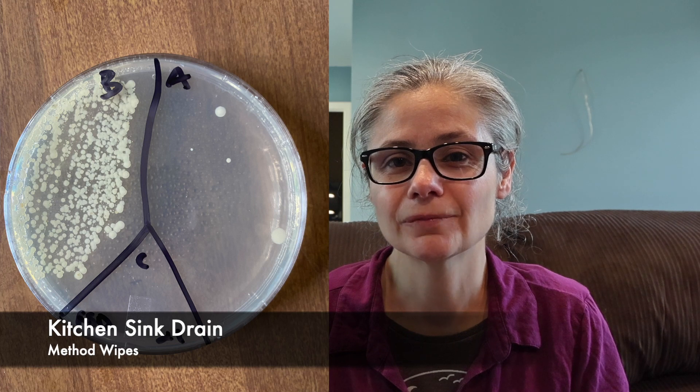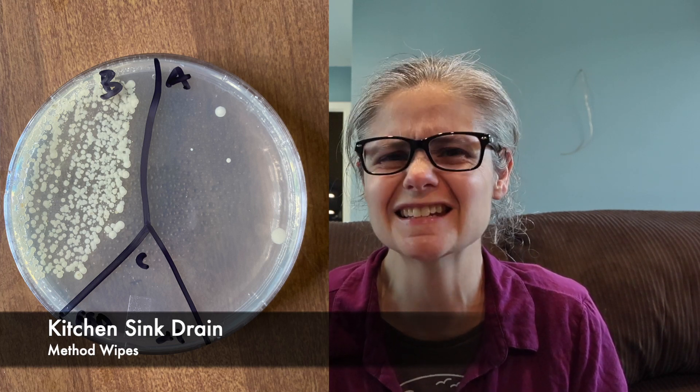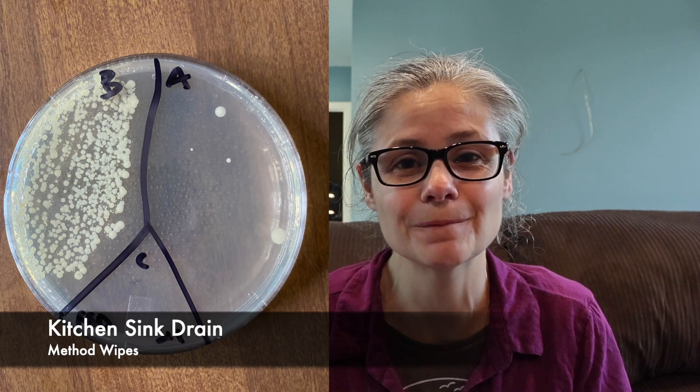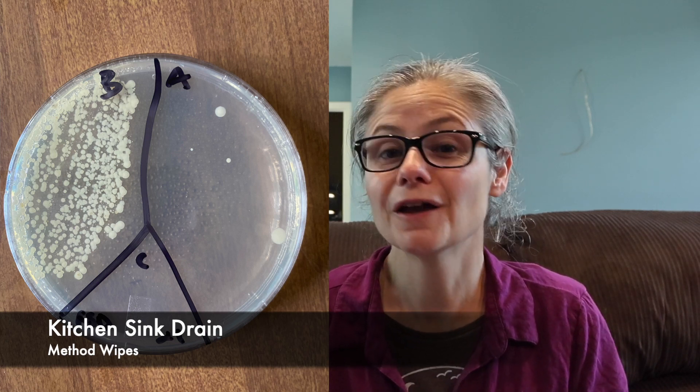The kitchen sink drain: in the before section, we can see a lot of bacteria there — that's a ton of bacteria in the kitchen sink drain. And in the after section, I counted only four bacterial colonies growing. So the Method wipes did an excellent job at removing bacteria from my kitchen sink drain.